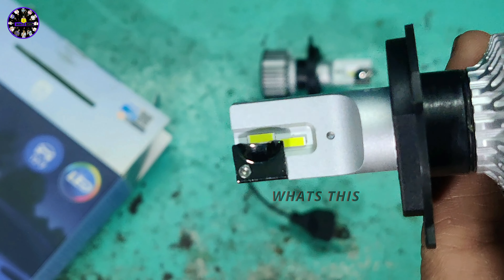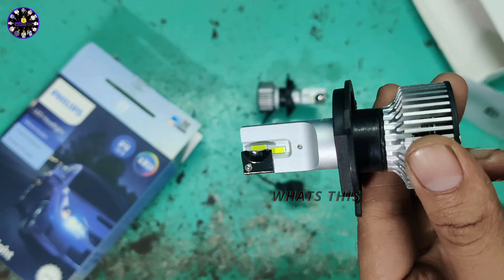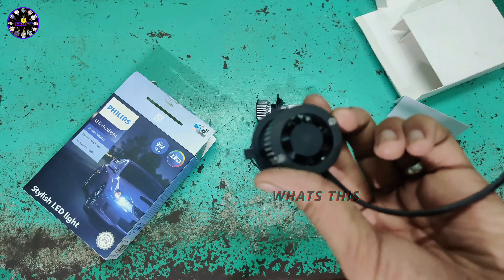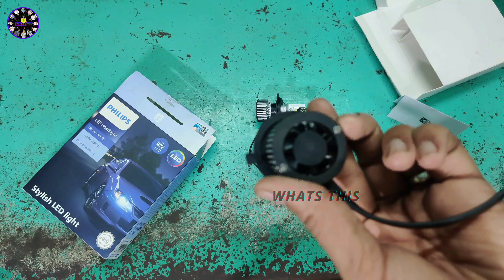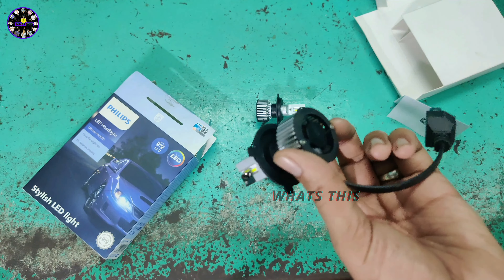After this set of four LEDs, we will achieve this brightness. This is the design of the LED. If you are talking about the fan, it is a passive cooling system.